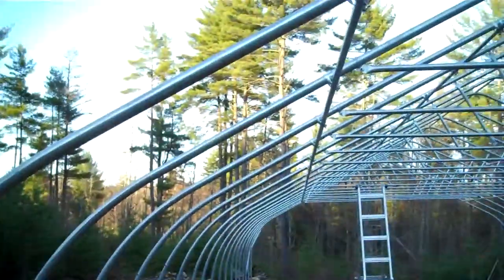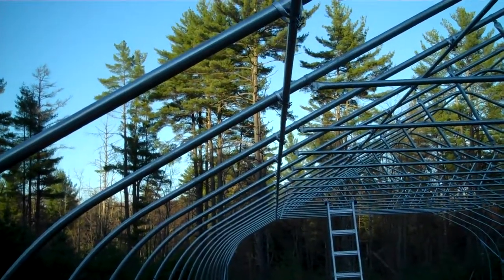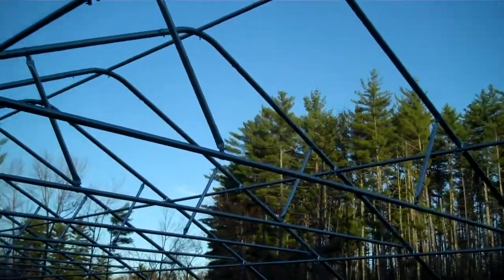So we've got all our purlins lined up — that's pretty straight. It could be straighter, but that's greenhouse construction. Next, we're going to get into sidewalls.